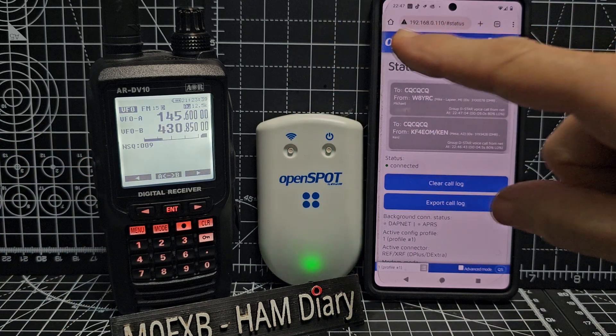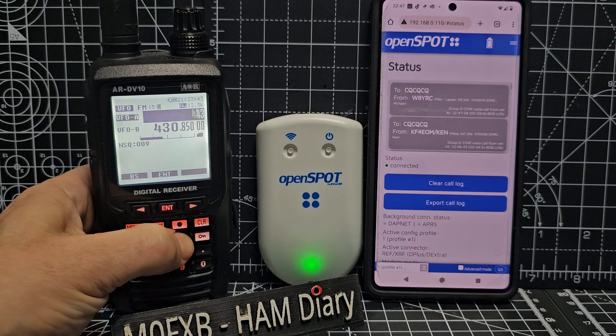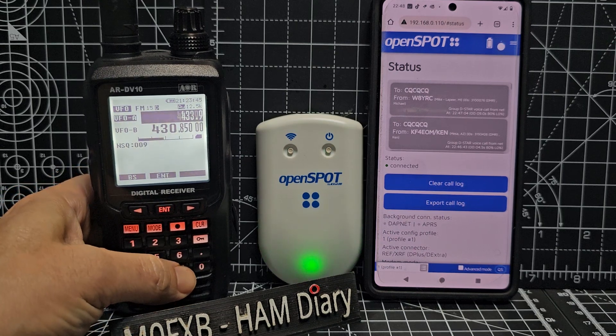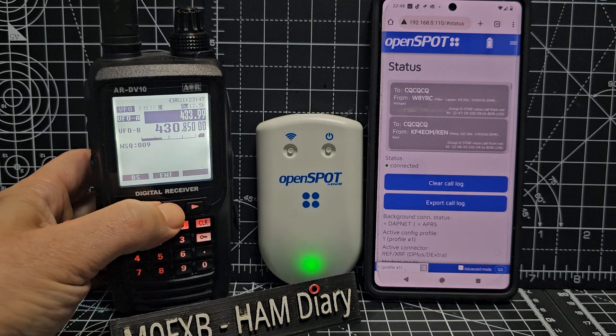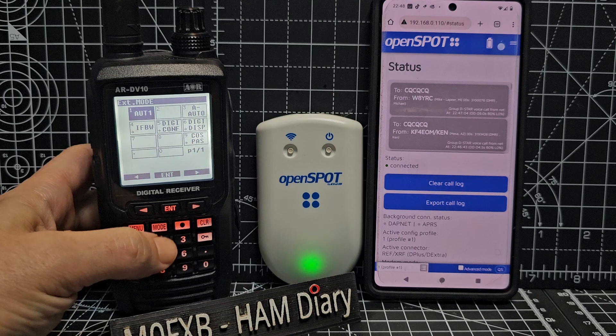So this hotspot is on 433.900. So if I type in 433.900, Enter. Again, do Auto mode — hold down, but it's already there. Enter.